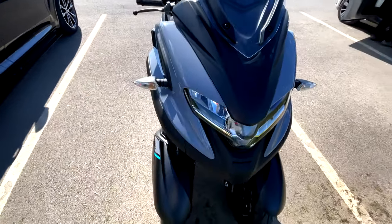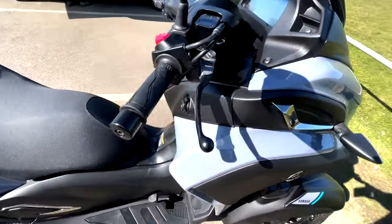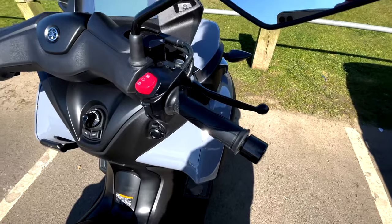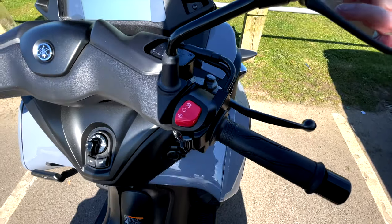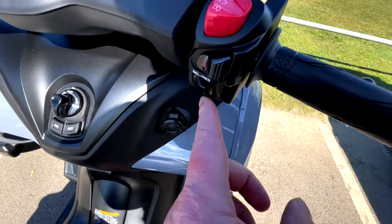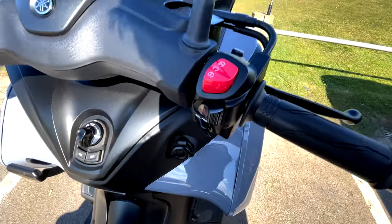It's quite a hefty beast, as you can see, at the front, but the instrumentation is fairly simple and straightforward. That's the start button. This button down here gets you through the menus. This is for your hazard warnings.